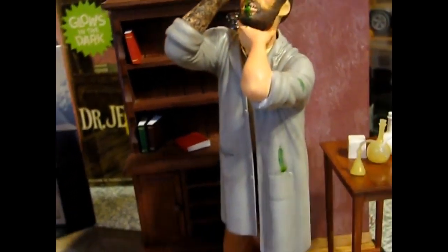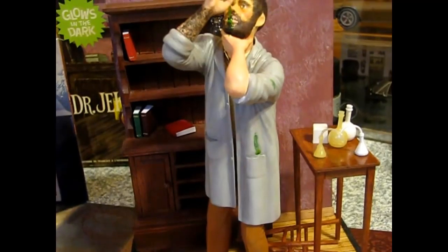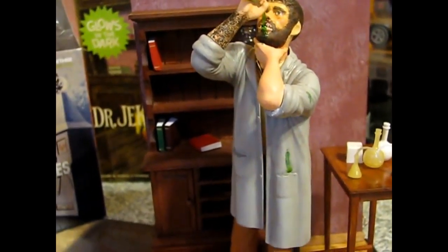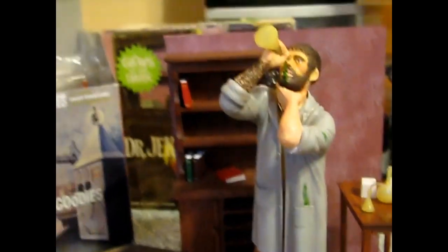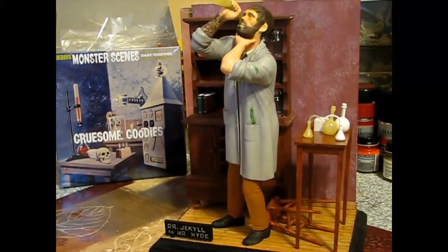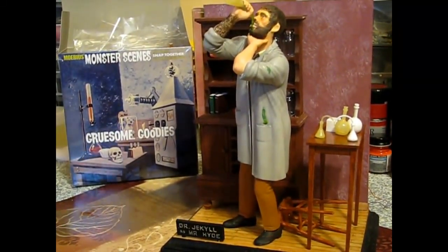We've got a little bit more work to do on his lab coat - I'm going to do the pockets. But most of the shading on the lab coat is done, so now it doesn't look so two-dimensional. I might do a little bit on his pants, but I think his pants are pretty good. And his shoes I'm leaving right where they're at - I think they're perfect.